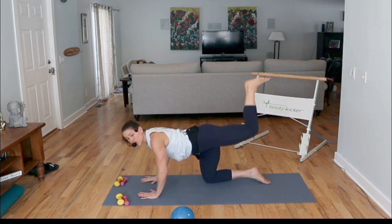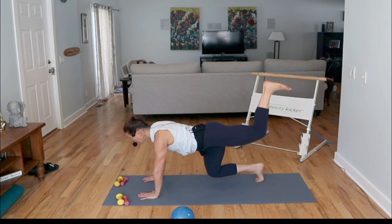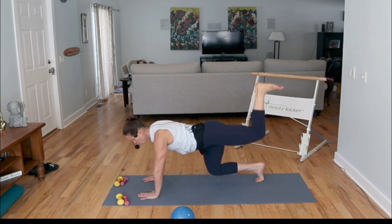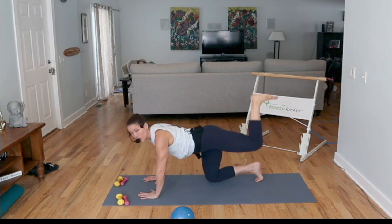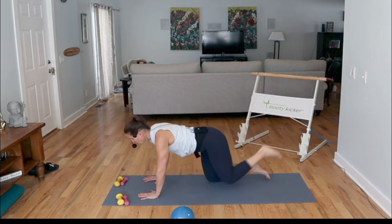Just start to lift the heel up. Option: lift the knee from the ground, bracing that core. You can always take it down. Eight more — keep it rocking. Four, three, two, and sit back for a moment.